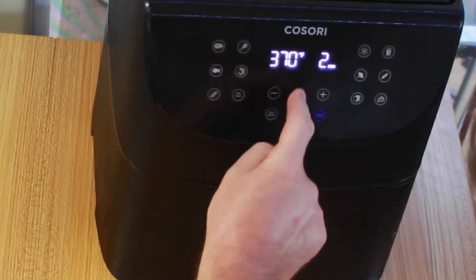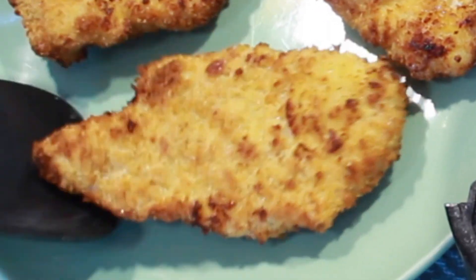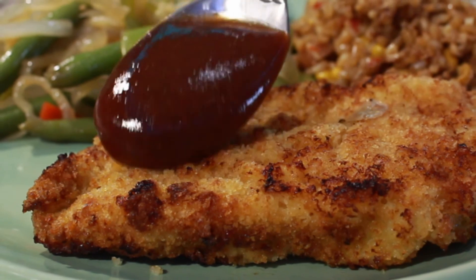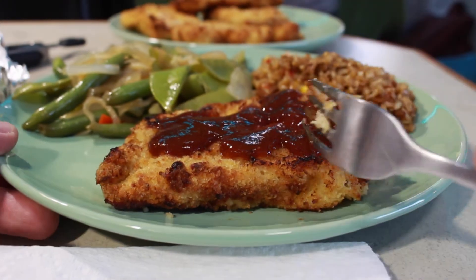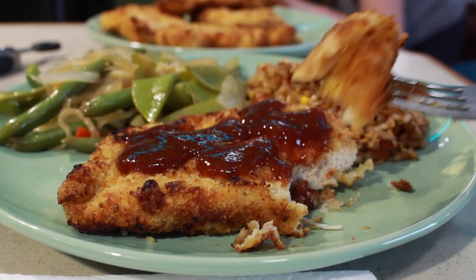Cook for just two more minutes — and check this out: perfect, absolutely amazing. Beautiful, gorgeous, crispy golden brown juicy chicken katsu sitting on the plate next to some green beans, snap peas, and fried rice, topped with tonkatsu sauce. Look at that crispy crust, juicy tender chicken breast. Job well done — let's sit down and eat dinner.